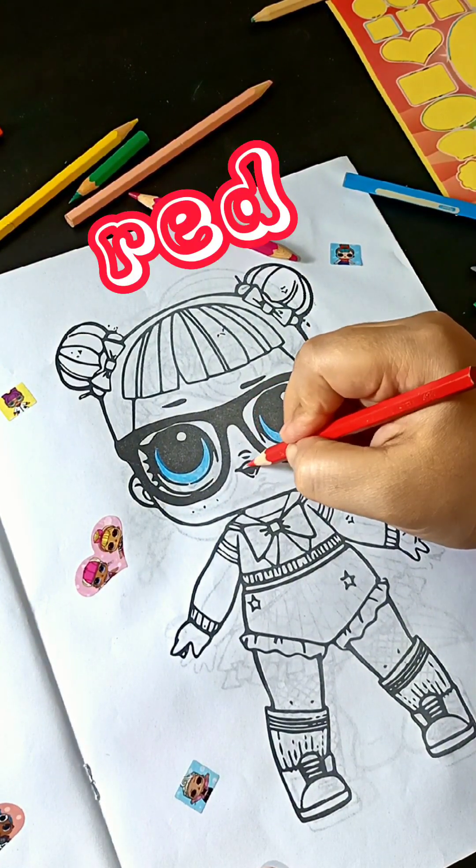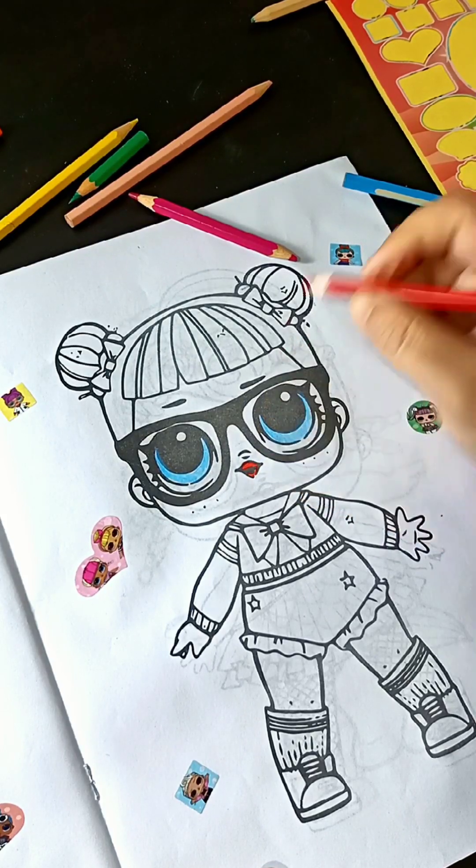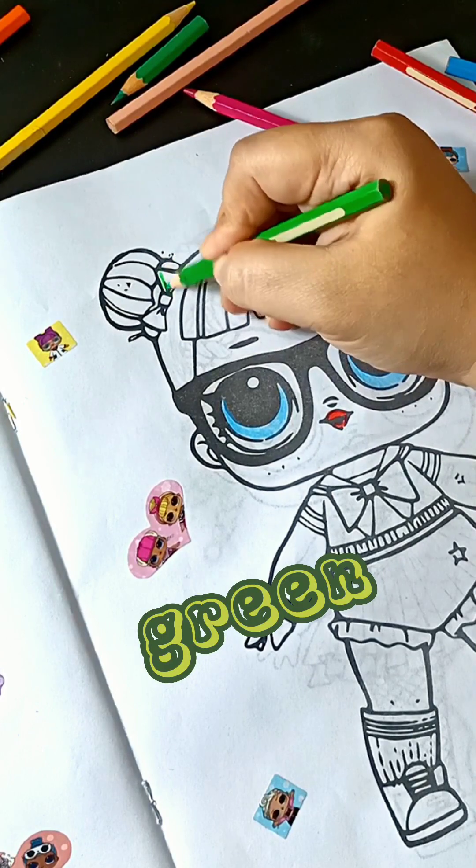Red, red for the lips. Green, let's grab green color.